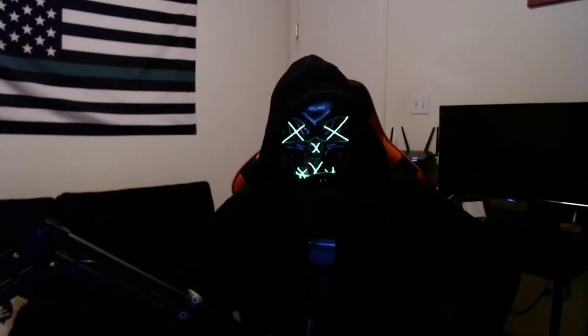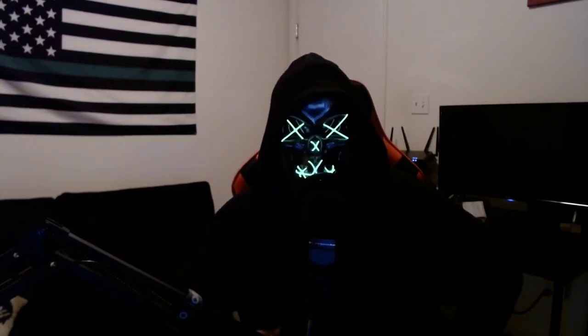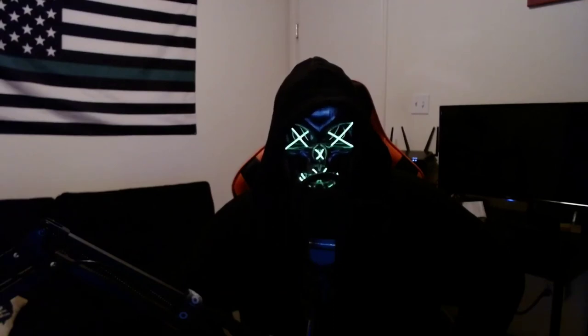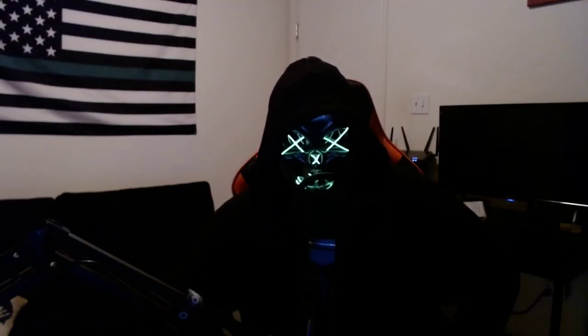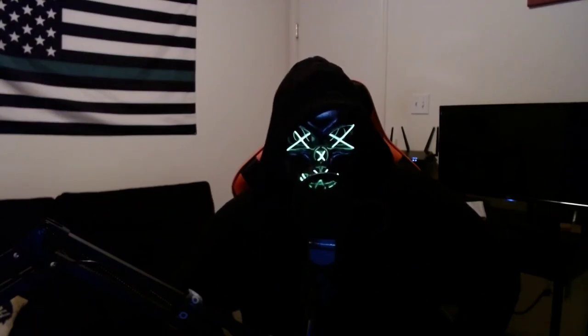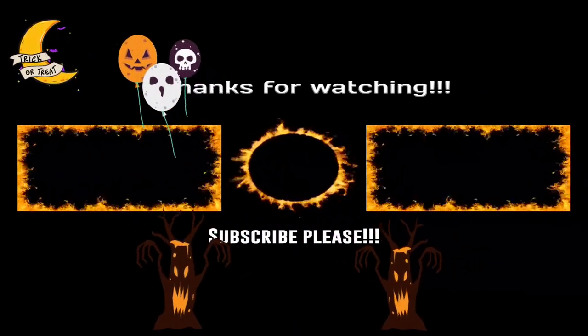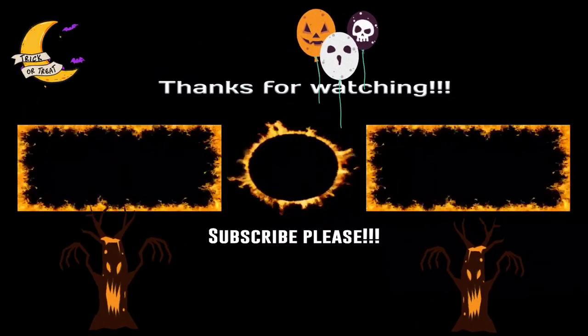Thanks for sticking around to the end of this video. Hope you guys enjoyed it and are getting more info on this device. Maybe you guys will like it and purchase one for yourself. I have the link down below in the description if you want to check it out and check out the price. I also got a coupon code — GruntStreams, capital G, capital S — put that in and get 10% off on your device. If you liked this video, hit that like button, hit that notification bell icon, because more videos are coming on these devices. I appreciate everyone's support and I will see you guys in the next one.